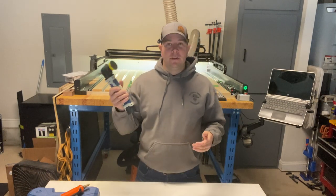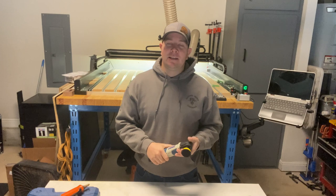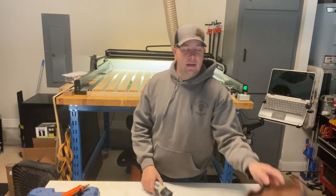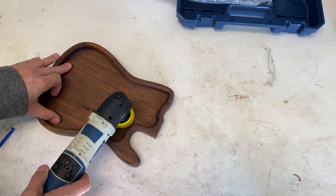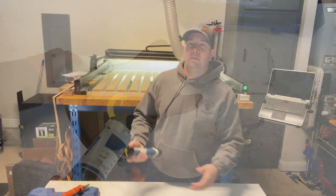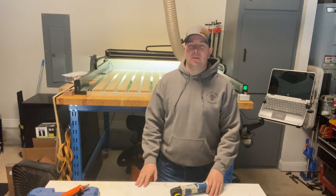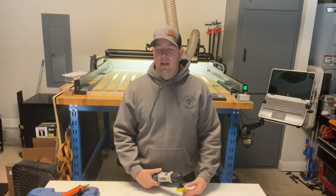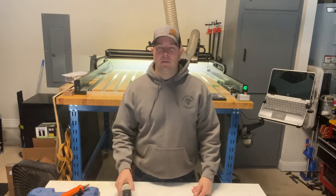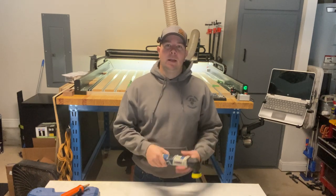The ability to be so portable, get into tight spaces, and keep me from having to hand sand things is what made me purchase this item. Some of the trays that I make — you're not going to get a 5-inch palm sander into a recess or some of these tight grooves. So it's perfect for that. All the small stuff I bring off the CNC machine requires a lot of just detail sanding. I hope to experiment with this a little bit more and use it a lot more. That's what I do like: the portability and the torque.